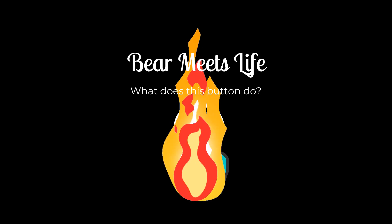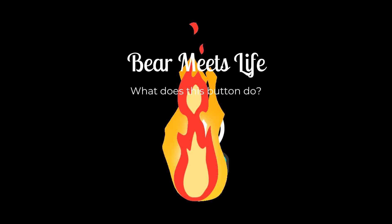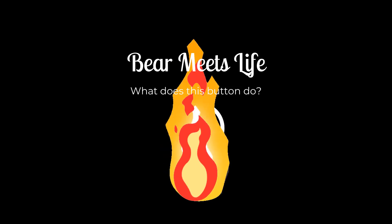Hey bears! It's Bear here. Many of you are landing on the Bear Meets Life YouTube channel because you want to know how to do a spiral betty, so I thought I'd do a tutorial.